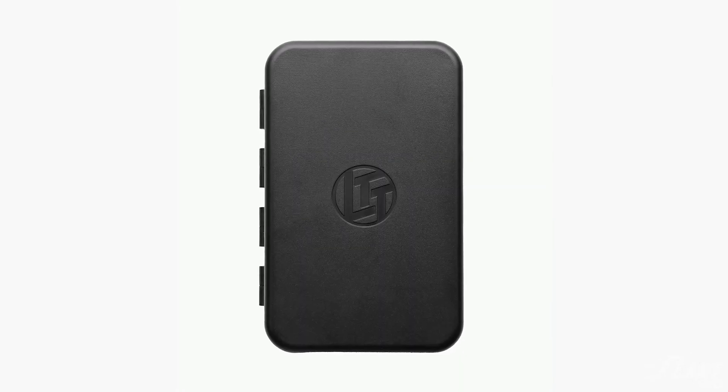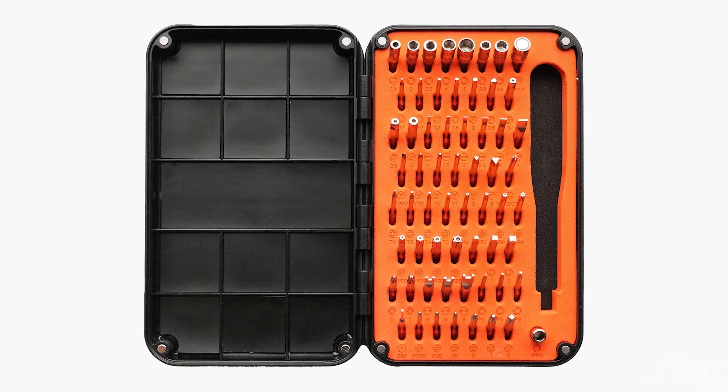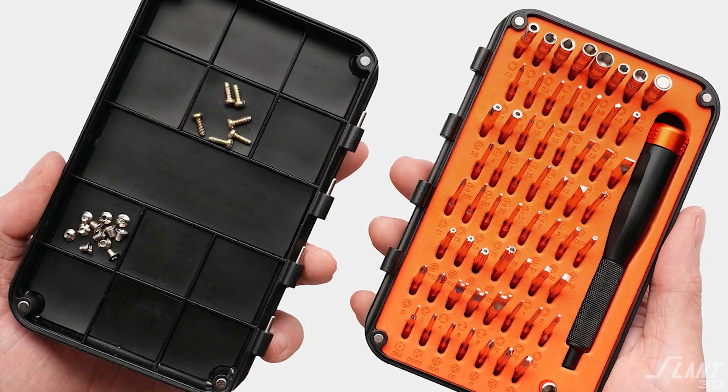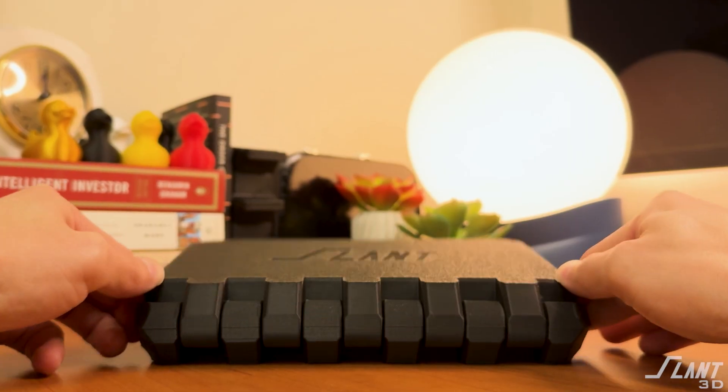The case for the current LTT screwdriver is pretty generic — it's injection molded, it's got magnets on the outer side, it looks nice, it's very pretty. You've got the black and the orange coming together; it's nice. We couldn't get a hold of one because they're back ordered right now, but good for you guys — keep on selling stuff like that. That's fantastic to see.